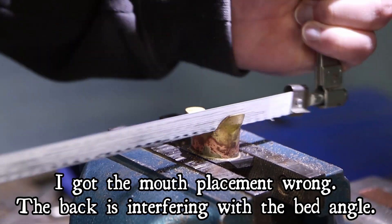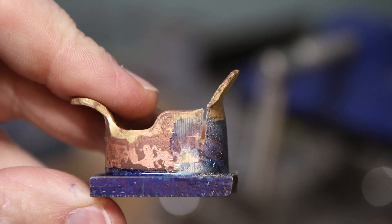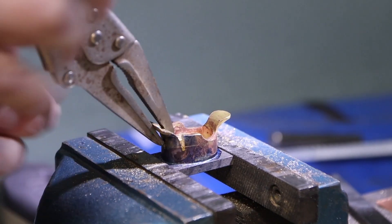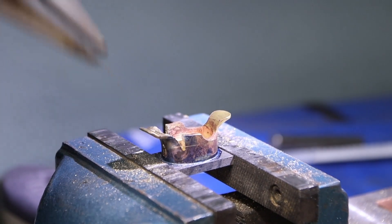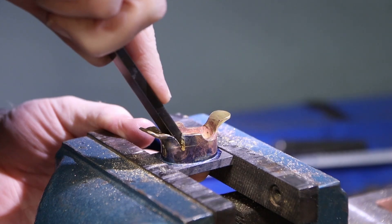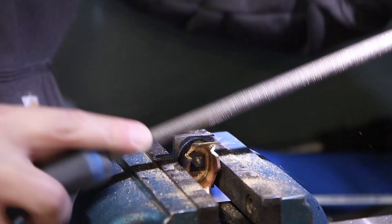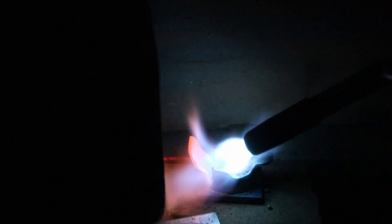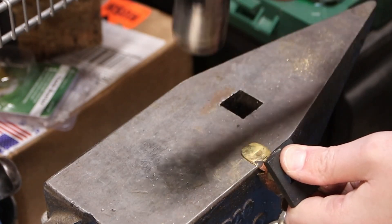I actually made a mistake here — I got the mouth placement wrong. The mouth should have been shifted forward to allow enough room for the blade to sit at the angle I intended. It was coming in at about 65 degrees instead of 55 like I wanted. To solve that I basically just cut the back and bent it over. In the end this led me down a different creative path. It's back to files to clean everything up, plus more annealing — because brass work-hardens as you work it, and the harder it is the more likely it is to crack.